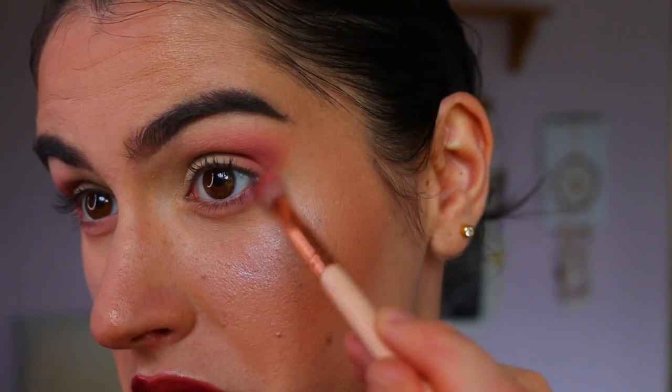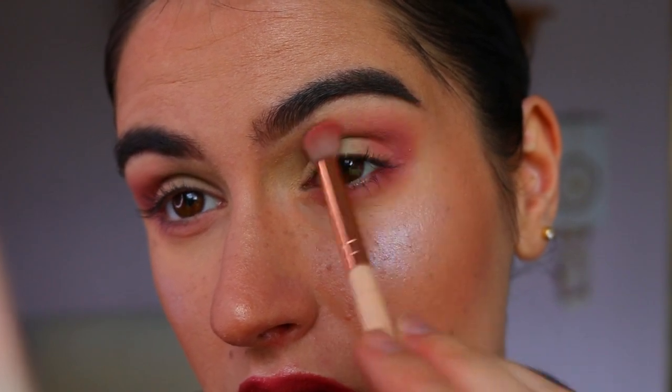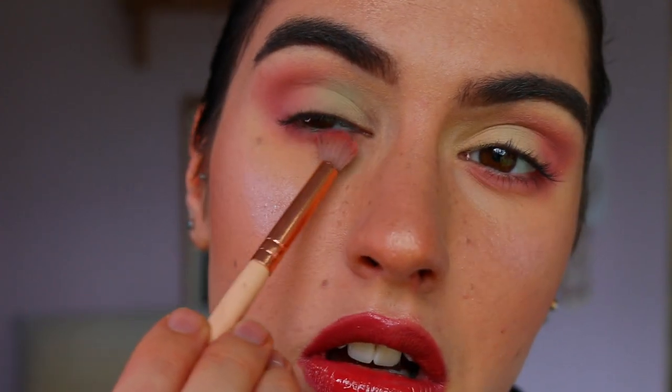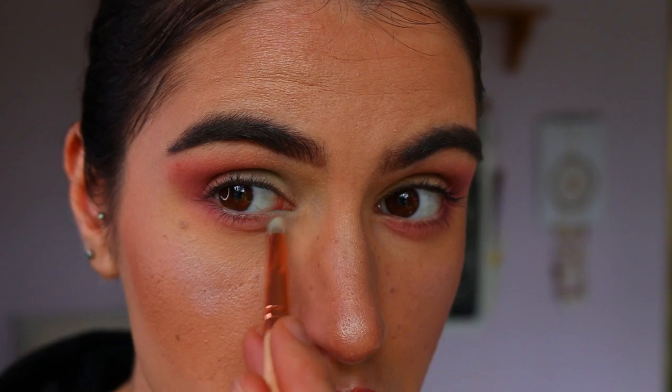Next I'm taking the same peachy pink shade but mixing it with a bit of Wisteria from Makeupique, which is this beautiful light purple shade. I'm buffing that on my lower lash line and also through the outer corner and crease area to deepen it up a little bit.